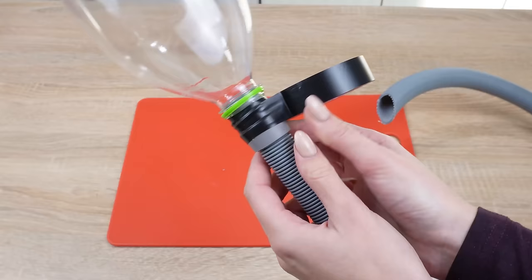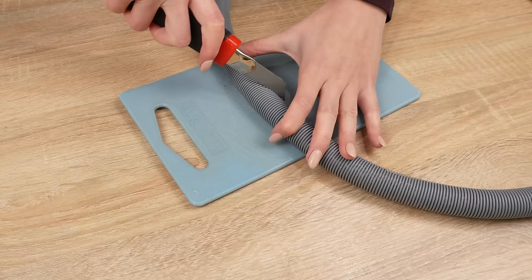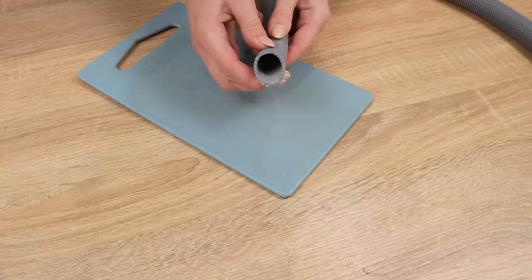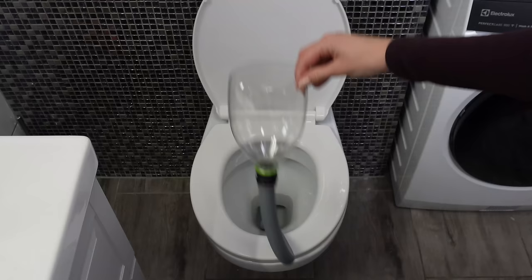Use duct tape to seal the connection — twist it several times securely. Take the other end of the hose and cut it to a length of one meter. Do this at an angle, as this will make it easier to use. Take the prepared hose to the bathroom; it will come in handy for pushing in and deep cleaning pipes.